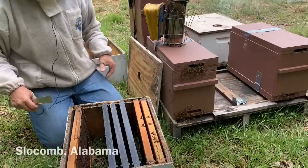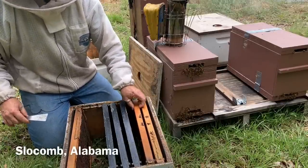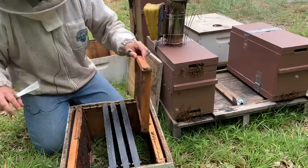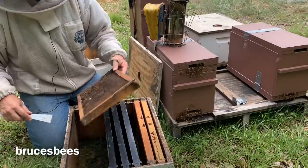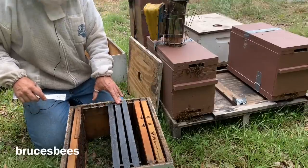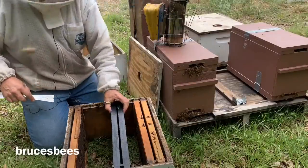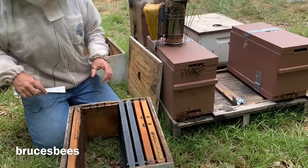We're going to go ahead and try to make the transfer now. These frames right here came out of a recent dead-out. There's some pollen in here. The wax moths really have not had too much of a chance to get going on it. I'm going to use these — three brand-new Pierco triple wax frames. Actually, we've got two brand-new Pierco wax frames and three drawn-out frames from the dead-out.